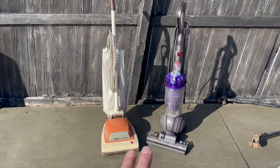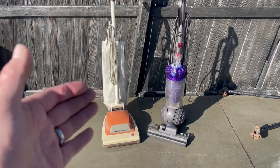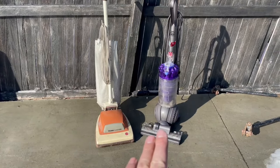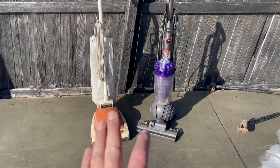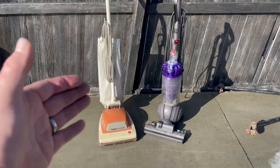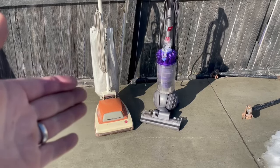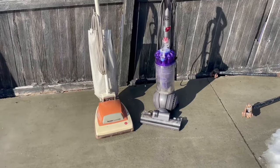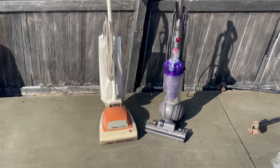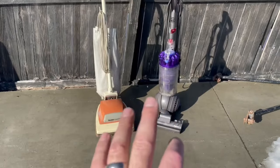We've got a 1v1 tournament going on between two vacuum machines — which one's better to scrap? We have an 80s older Hoover vacuum and a newer 2000s Dyson vacuum. Which one do you think would be better? Let us know in the comments. Do you pick up vacuums? Are they worth scrapping? We're going to find out today which ones are best — the older ones or the newer ones.